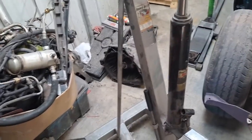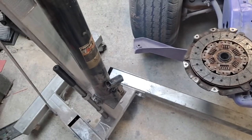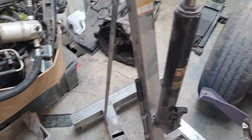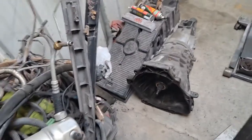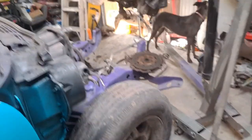We've got the 5-speed to go back in. Everything seems to check out on it. We'll probably drain the fluid out of it — not sure what goes in it, haven't looked it up yet. The previous owner said he had put a transmission in this truck once. He had it a couple years — it was his first truck, so kind of a teenager beat it up.